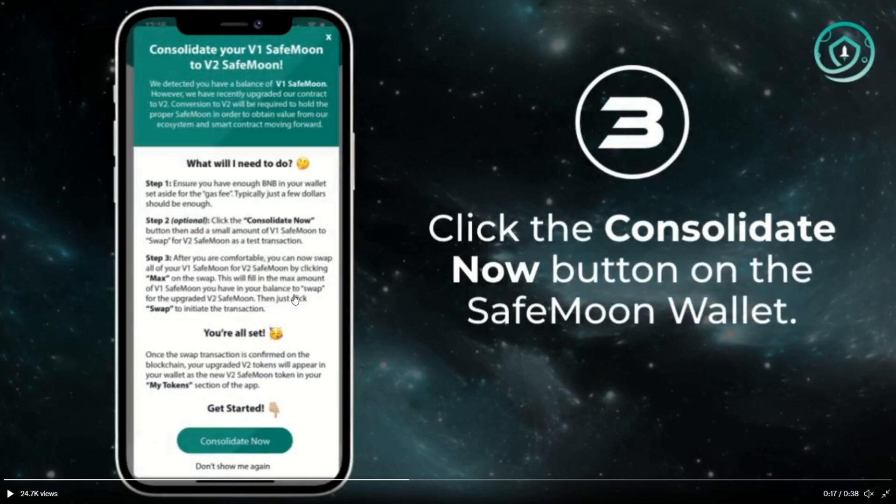After you are comfortable, you can now swap all of your V1 SafeMoon for V2 SafeMoon by clicking 'Max' on the swap. This will fill in the maximum amount of V1 SafeMoon you have in your balance to swap for the upgraded SafeMoon V2. Then just click 'Swap' to initiate the transaction and you're all set. Once the swap transaction is confirmed on the blockchain, your upgraded V2 tokens will appear in your wallet.